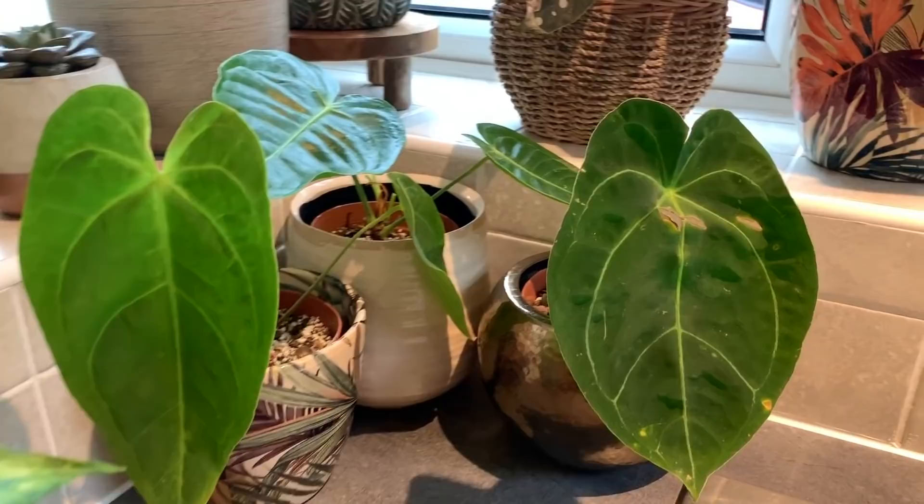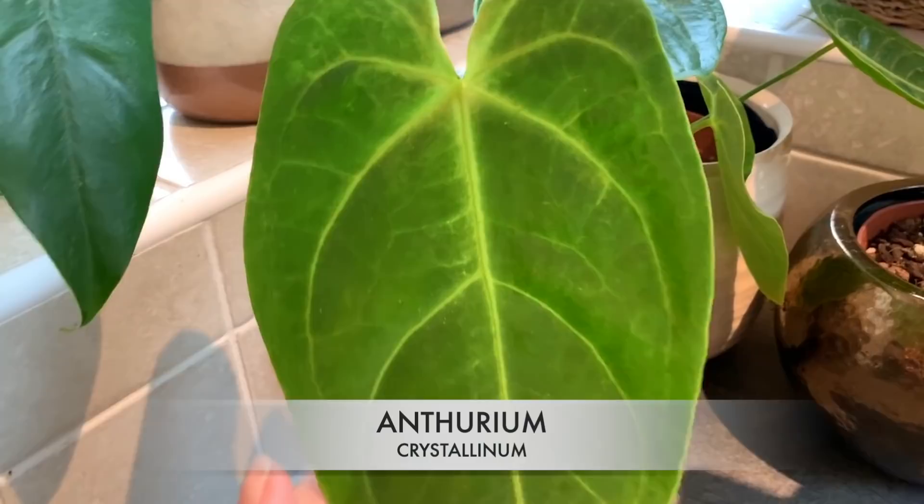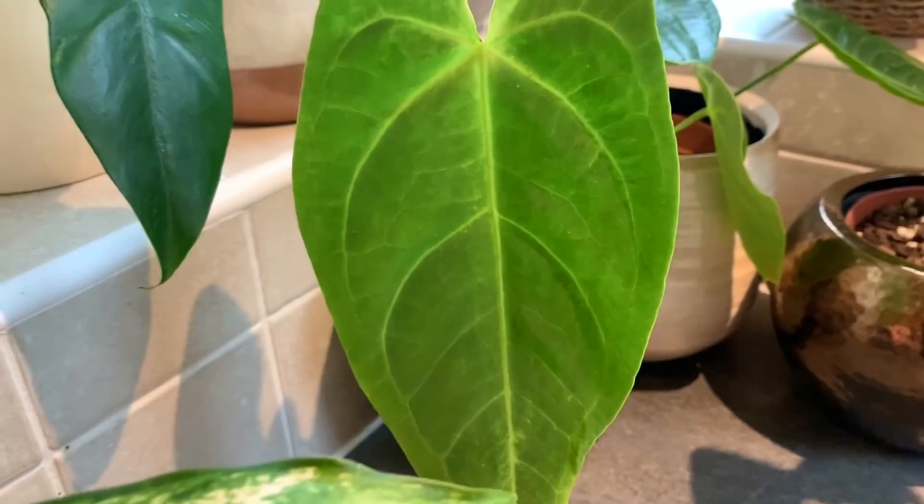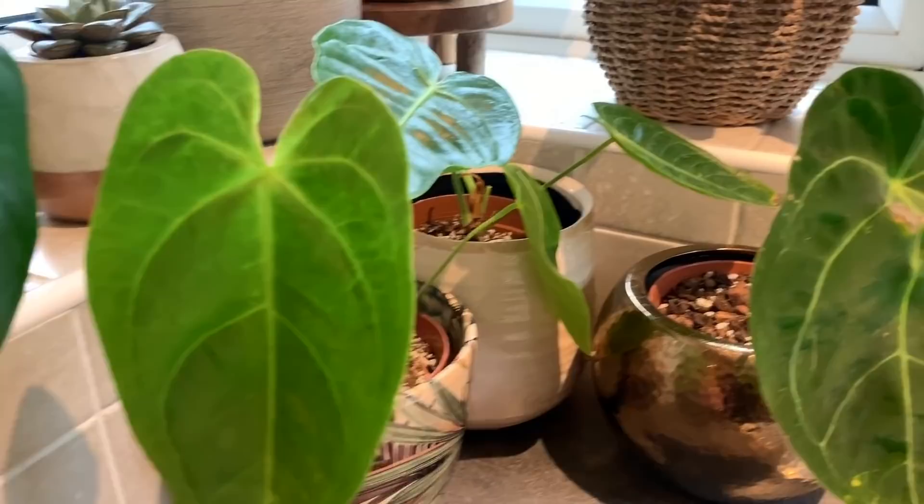Over here we have a little gang. I've got my crystallinum, which seems to be doing well — it hasn't curled up or done anything dramatic just yet. I don't think there's any new growth coming from that one just yet, but I'm really happy that it's doing well so far.